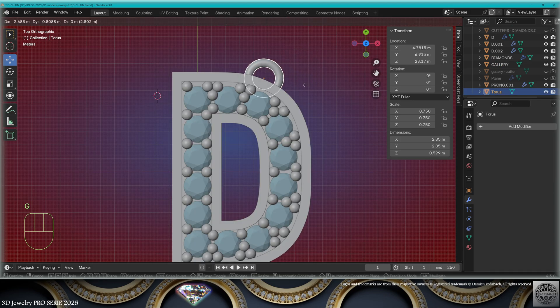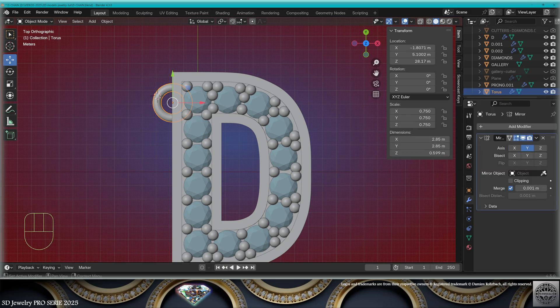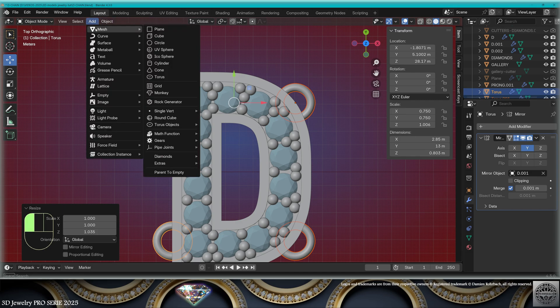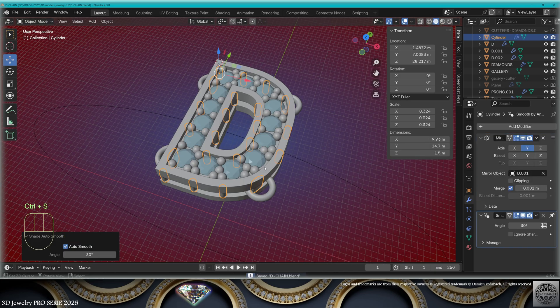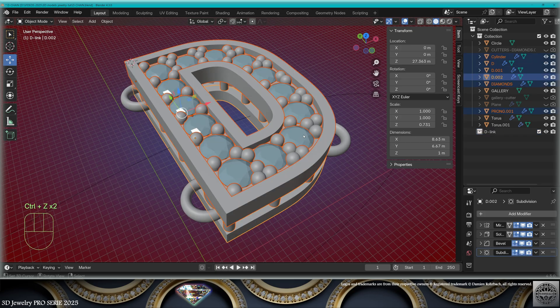Now take the torus, bring it here, add a mirror on the Y-axis from the letter. Put another one there. Now we're going to need small bridges — add mesh cylinder, adapt the scale, give a nice distribution to your bridges, save and be happy.